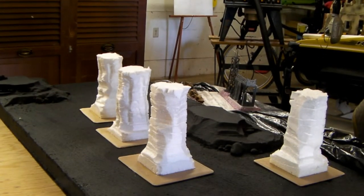Welcome back to part five. There's four rock formation spires all carved and ready to go.